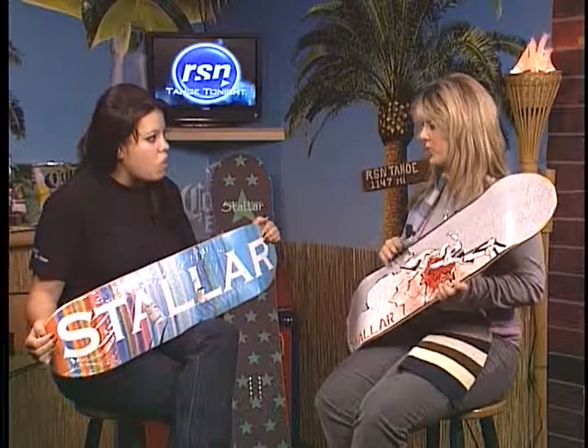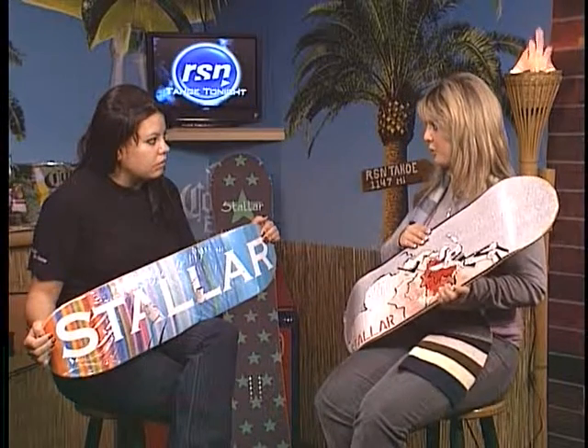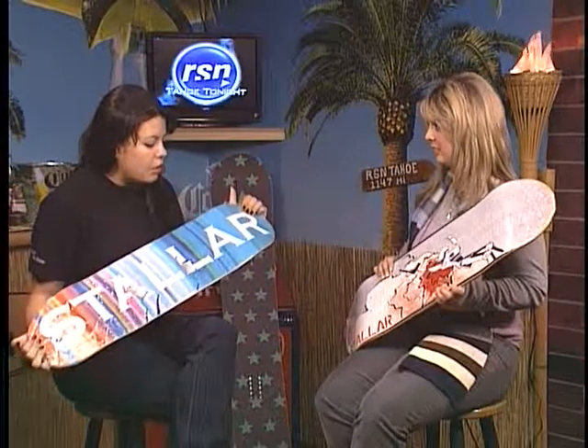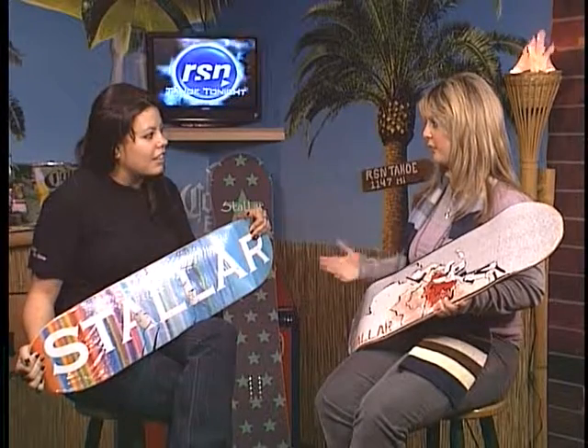Stellar.com for these boards — you can browse all the different skateboards and snowboards. We have three different graphics for skateboards and five different graphics for snowboards, and they're all pretty cool. They're for men and women and all different avenues of riding — beginner boards, advanced boards. Skateboards are pretty much, I'm not a skateboarder so excuse me, but they're all pretty much the same, right?